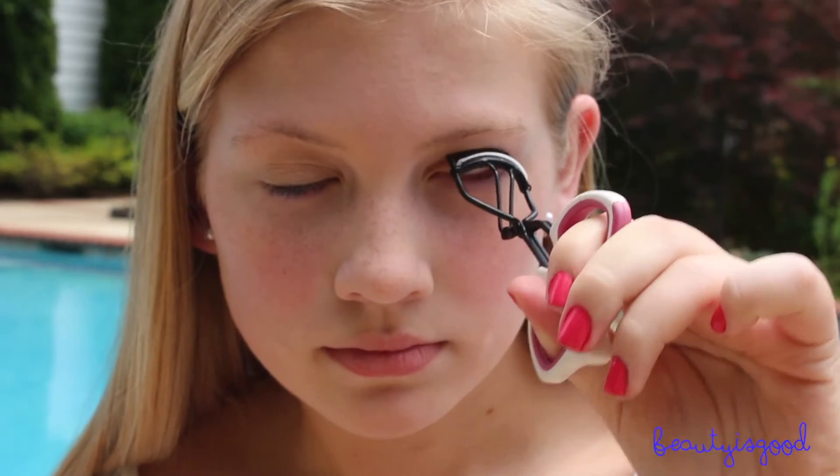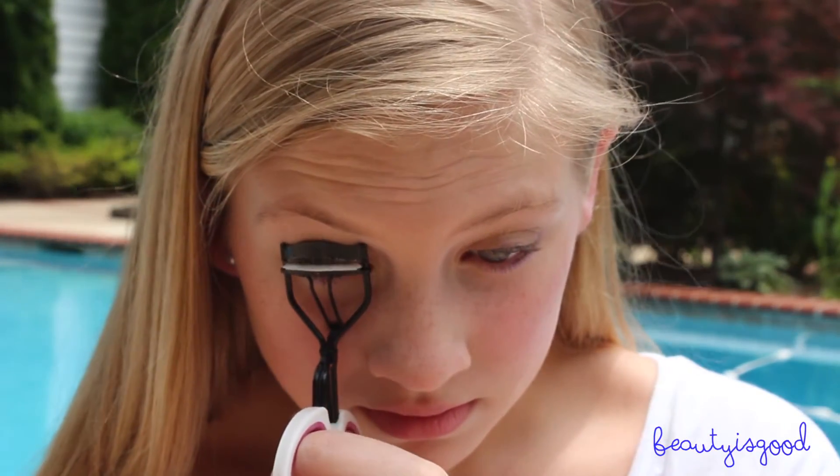Now I'm curling my eyelashes with my Trima Eyelash Curler — I love this eyelash curler so much.